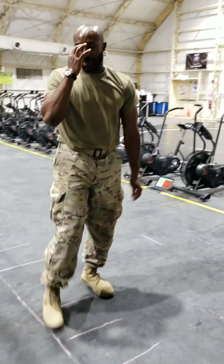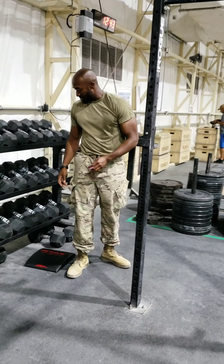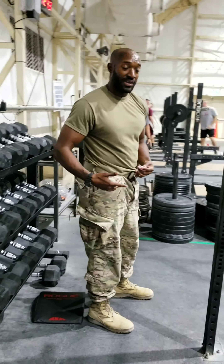Once you get the required amount of reps in for that, you're going to go straight to the hamstring curls. There are different variations for hamstring curls. I'll show you this variation because this is my favorite — I put my feet underneath the rack with something that can support my feet down.